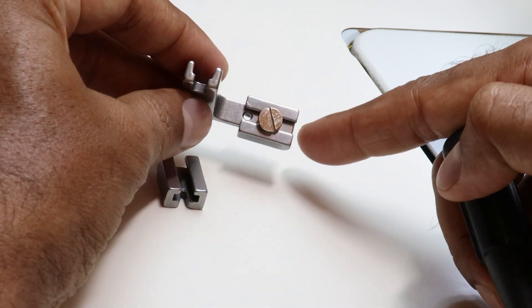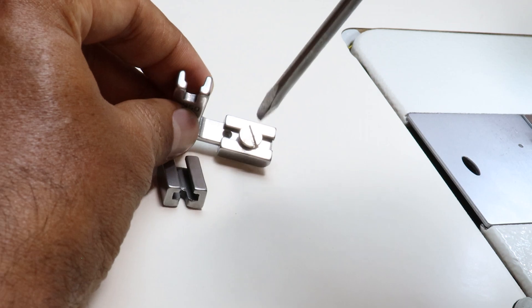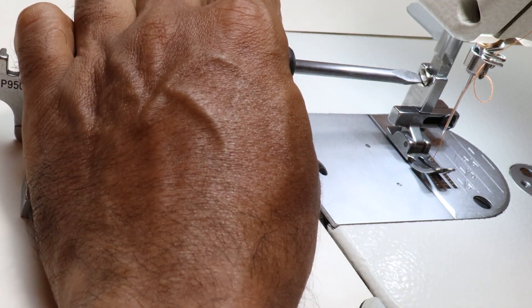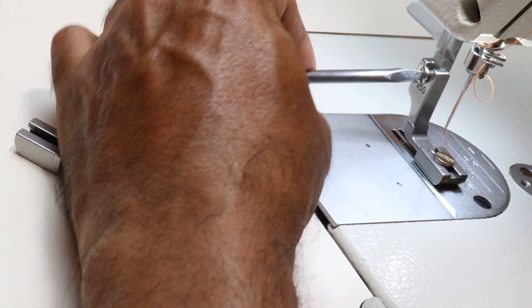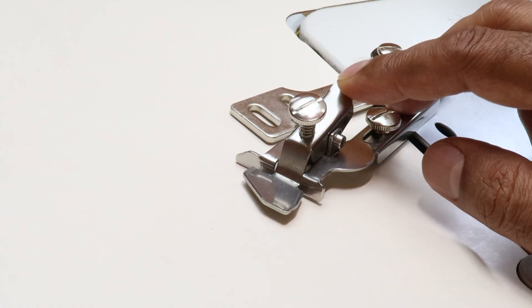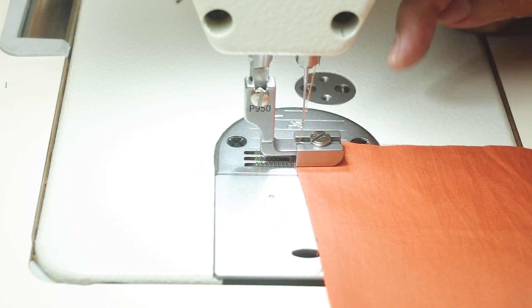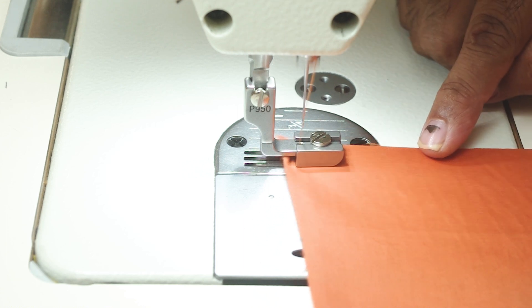I am going to tighten this to the edge — what I mean by the edge is this position here. So I will keep it at the edge, tighten the screw, and change this presser foot. I will also show the useful attachment in the same video. I have set the presser foot attachment to the end now. Let me sew and show you.